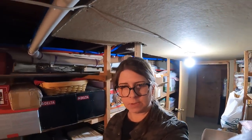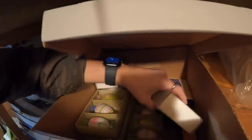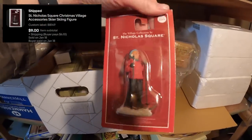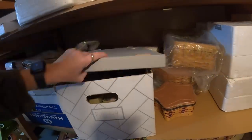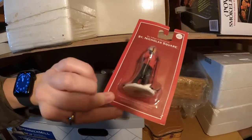Next is just a little Saint Nicholas Square figurine — a skier. It sold for $9 plus shipping because it was on the 10% off sale. These came out of an auction lot back in November. I've sold almost all of them now, and many sold for $10 to $13 a piece. Easy little items to move.